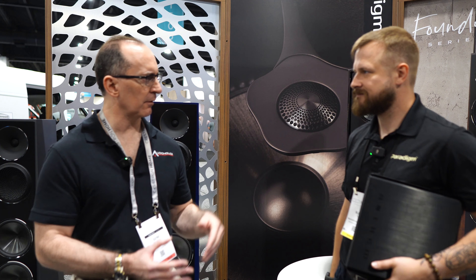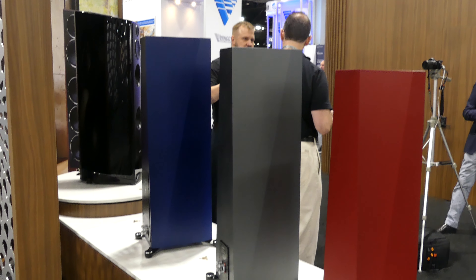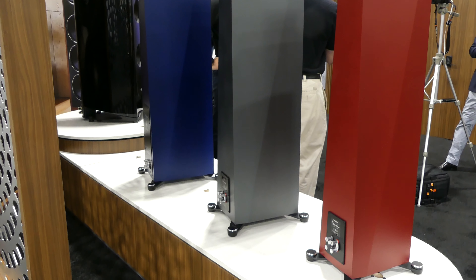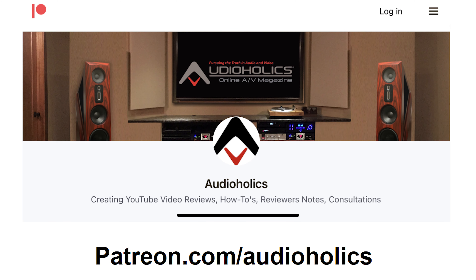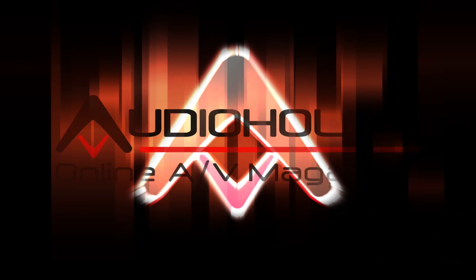Well Blake, I appreciate you dropping the knowledge on all the new Paradigm stuff. We're excited about this — I personally like the blue ones and I'd like to get a pair in my house one day. We can make it happen! Guys, if you like this video, please hit the thumbs up and subscribe. Don't forget about our Patreon channel at patreon.com/audiohawks. We appreciate your support — you get direct access to me if you want to suggest video topics. Until next time, keep listening.